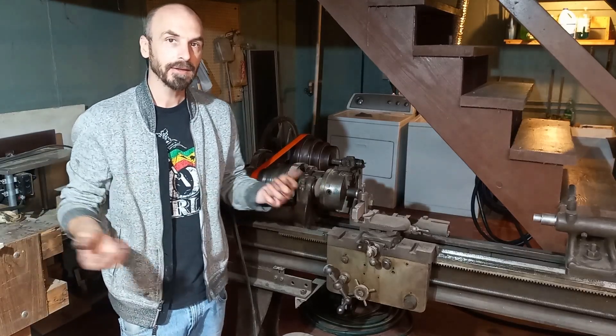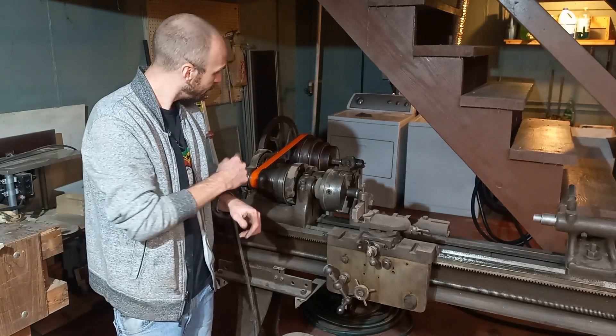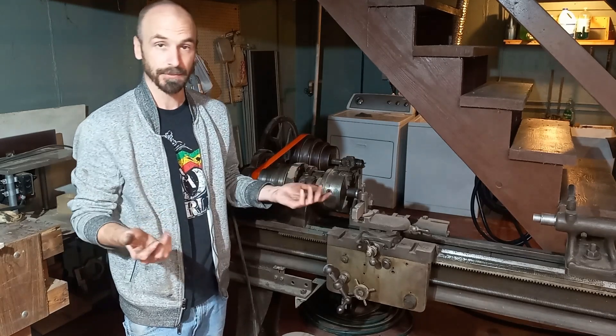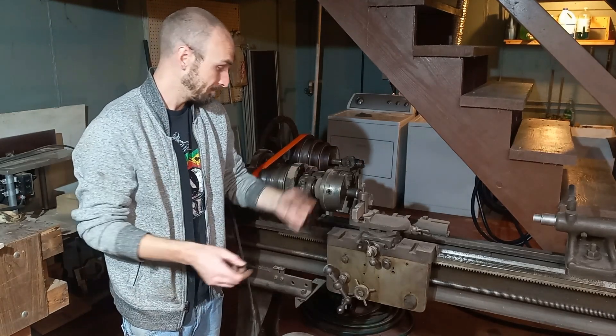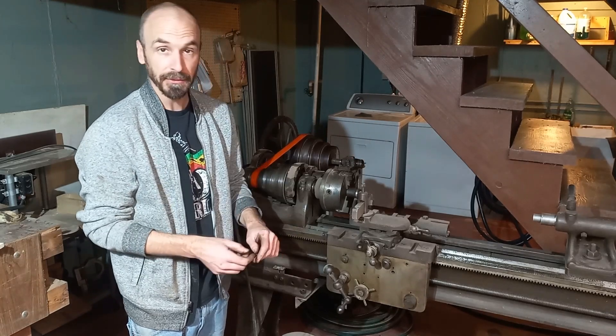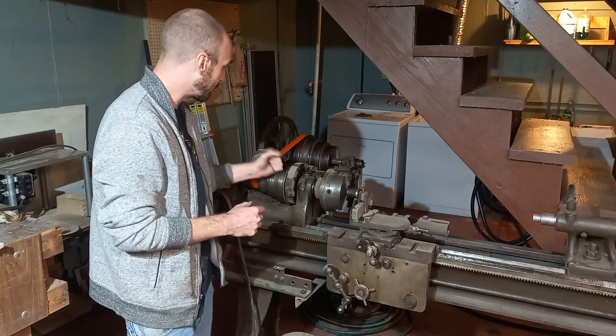All right, well that actually turned out pretty awesome. I've never actually done this before — I just watched an old-timer doing it and it seemed pretty simple. I did it strong enough to hold up on this lathe.